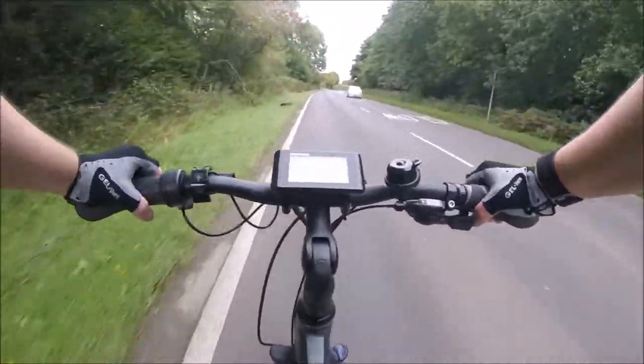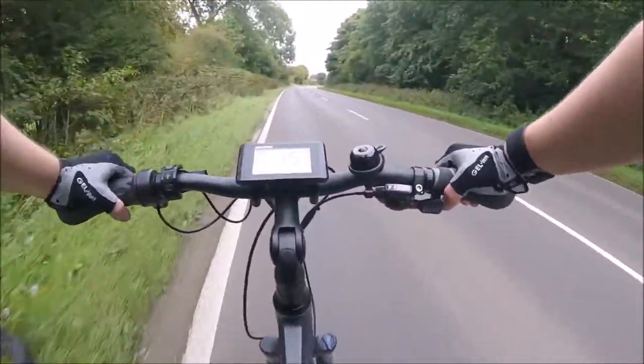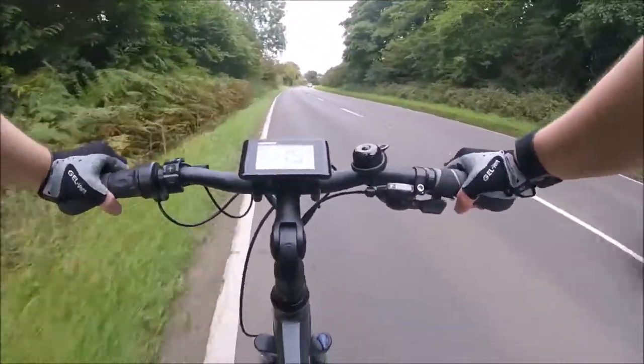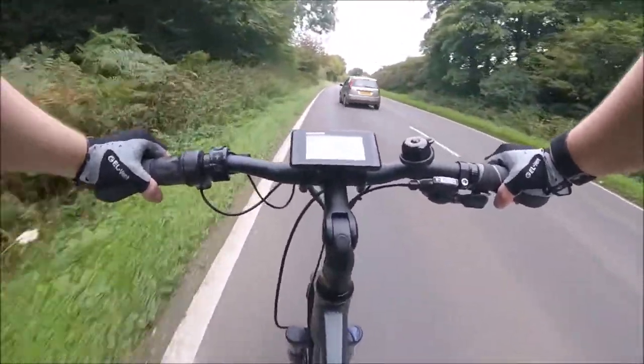Using the GoPro camera on the chest strap results in interesting and diverse footage, and if the worst does come to the worst and you get knocked off and need the footage for a prosecution, it will also capture the culprit.